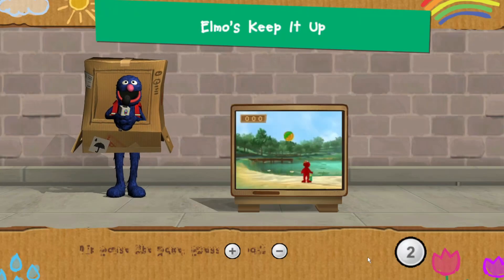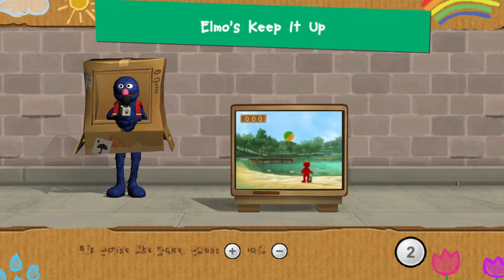I am going to toss a ball to Elmo. Then you help him bounce it up into the air.